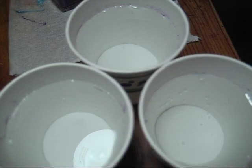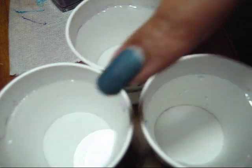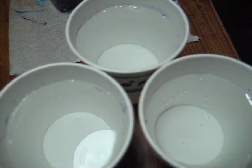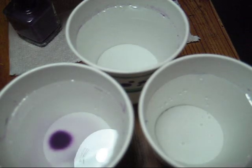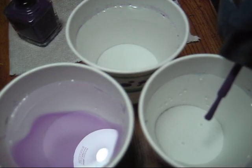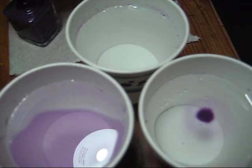Hi guys, I've received a lot of questions on if the type of water you use really makes a difference. So here I have a cup of room temperature filtered water, room temperature tap water, and cold filtered water. I'm going to go ahead and demonstrate how a drop of polish spreads out in each of these, so that you can see for yourself that the filtered room temperature spreads out better than the others.